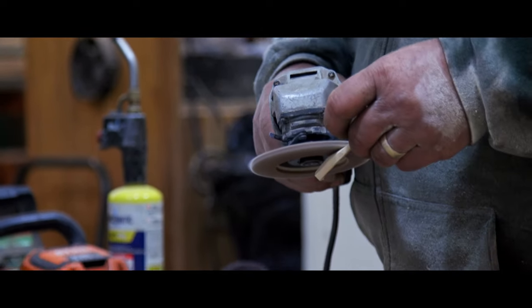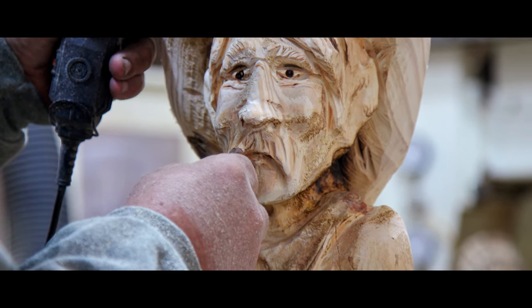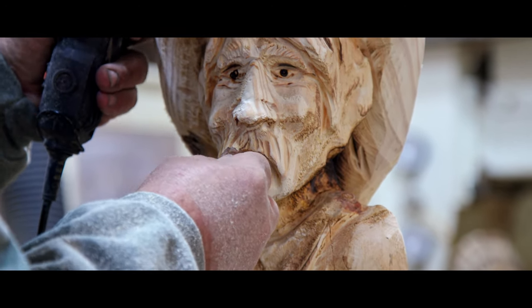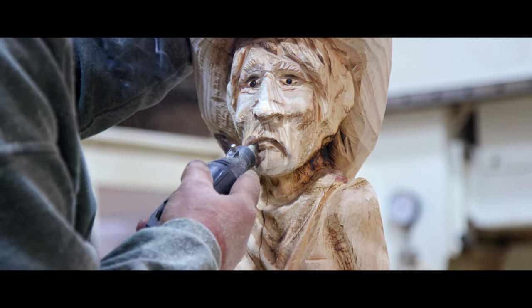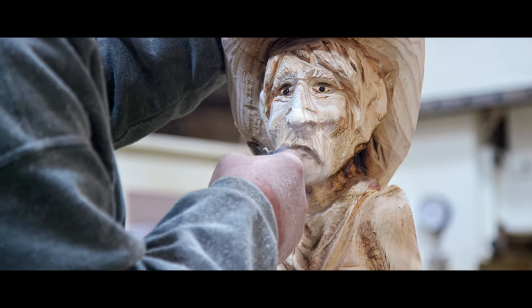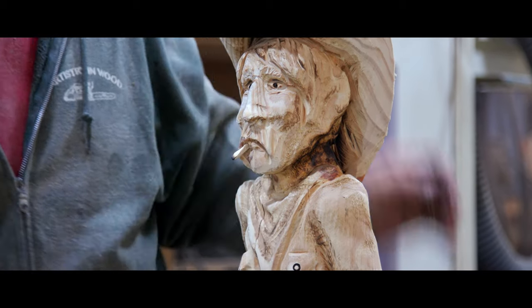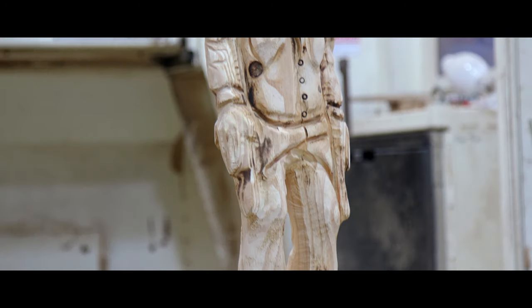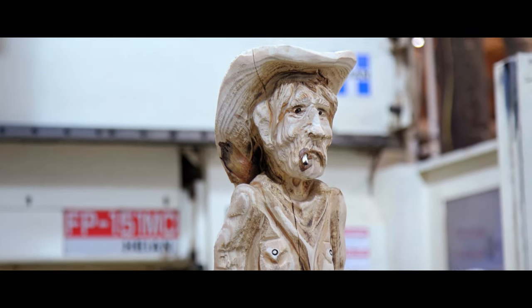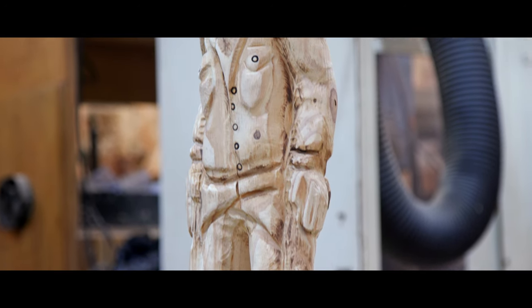Now we've got him pretty much burnt and flapped out. We had that little flaw in his mouth — I already had a knot hole there, so we're going to see if we can deal with that a little bit. We'll give him an old cigarette and see how that works out. The actual natural hole's a little bit lower, so we kind of raised it up a little bit.